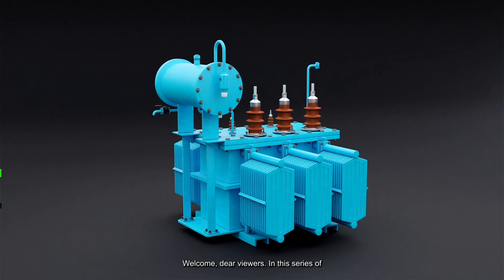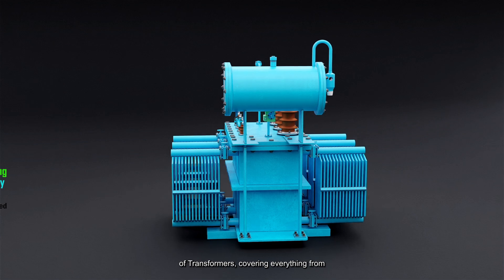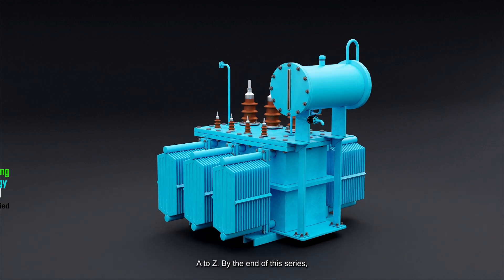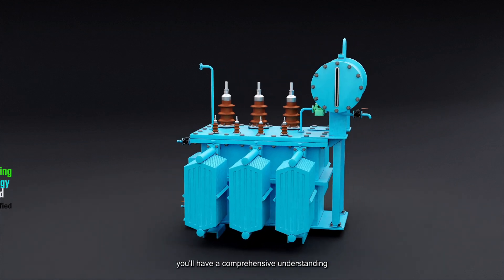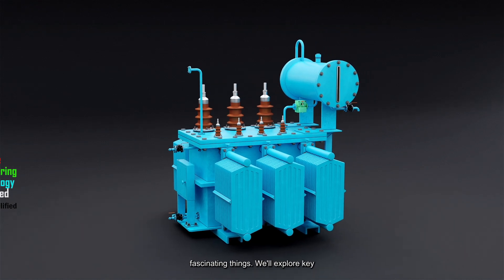Welcome, dear viewers. In this series of videos, we're diving deep into the world of transformers, covering everything from A to Z. By the end of this series, you'll have a comprehensive understanding of transformers and learn many new and fascinating things.